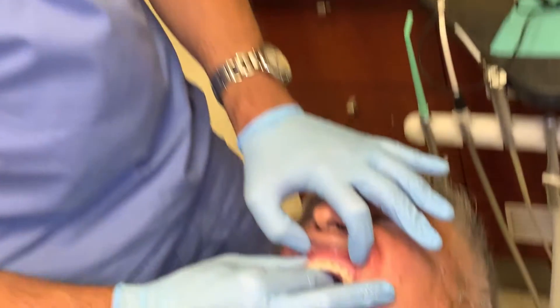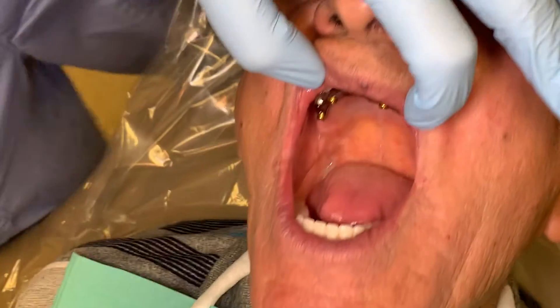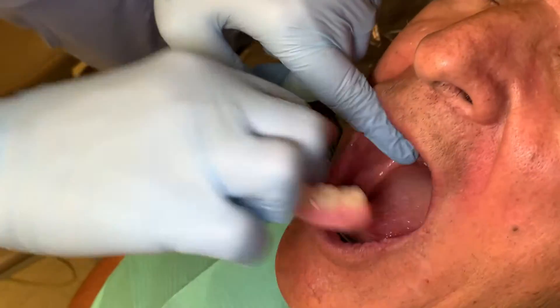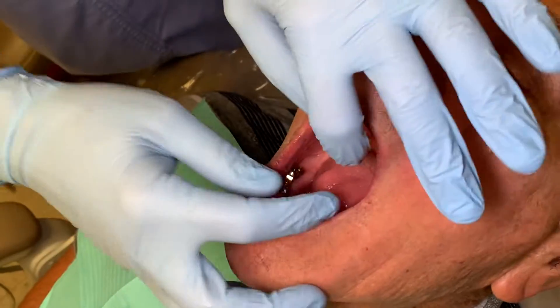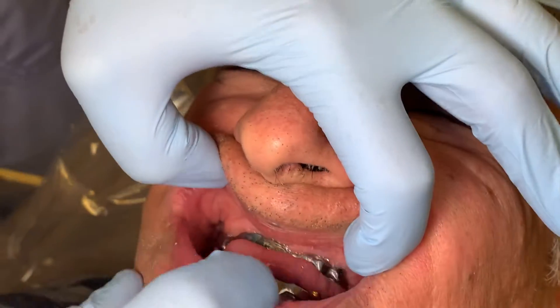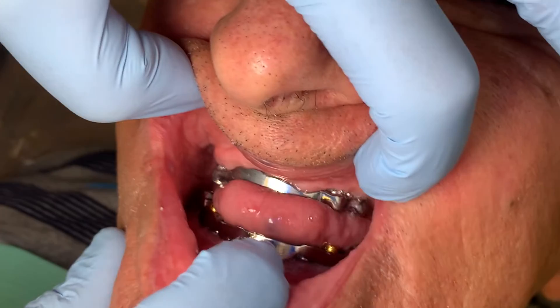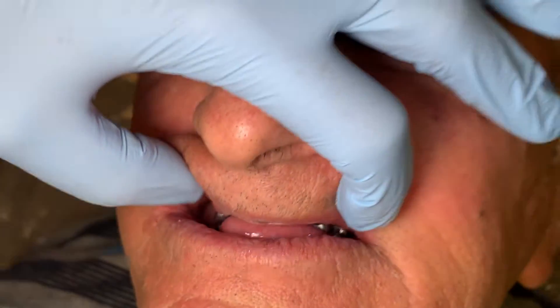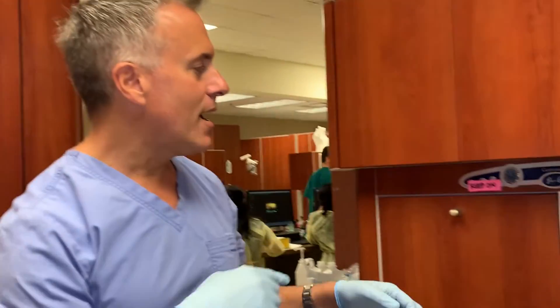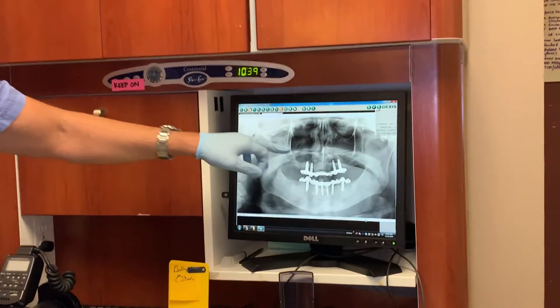This is just a wax try-in — there are no actual locators in here, just the housing. You can kind of see these bar overdentures here. Now, over to the pan: if this does not fit passively, we're opposed. We can see here there are no gaps on the pan.